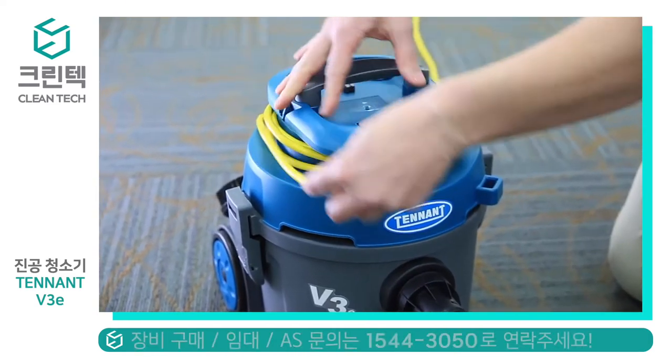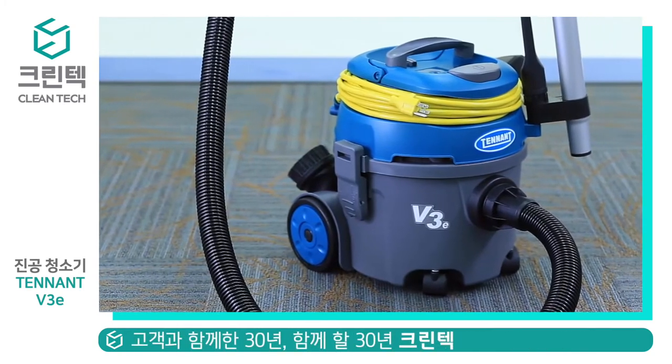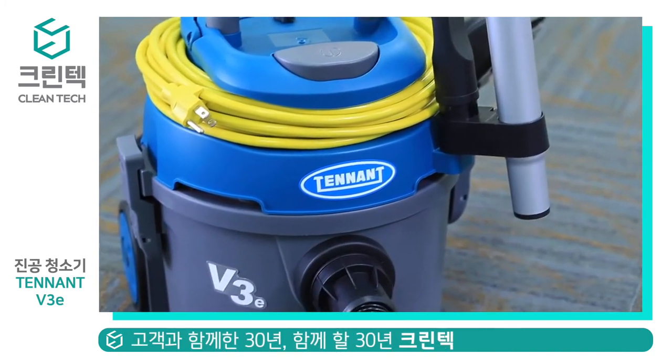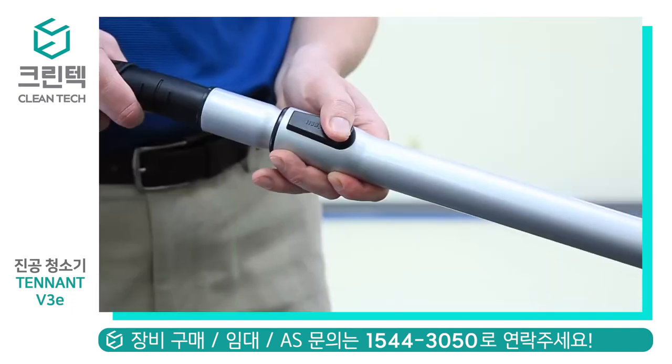Cord management is simple and easy to use at the top of the machine. The power cord is 39 feet or 12 meters, and the capacity is 10 quarts or 11 liters.